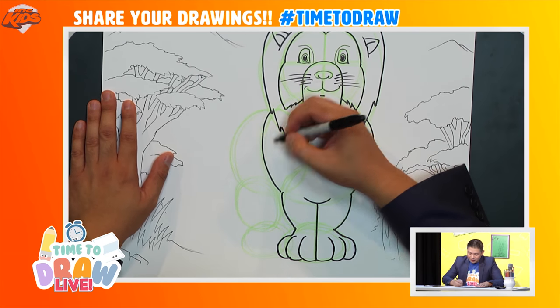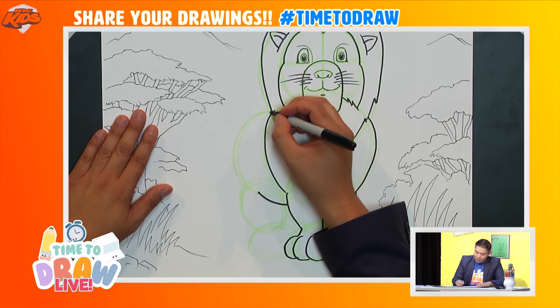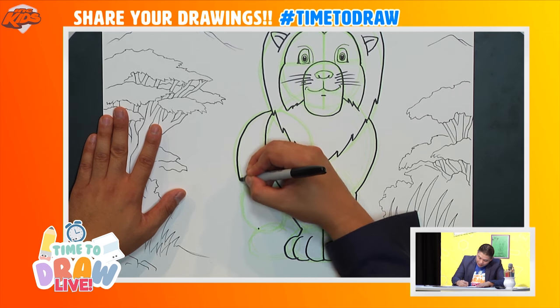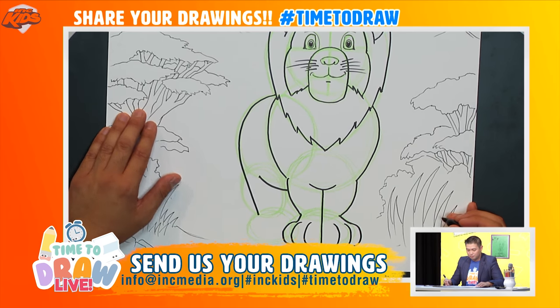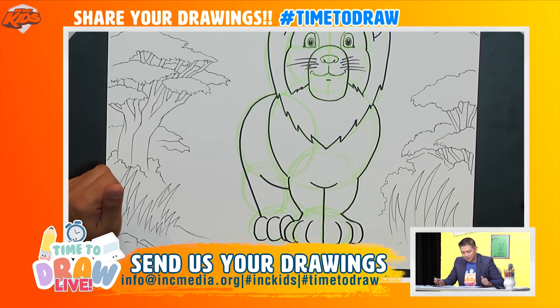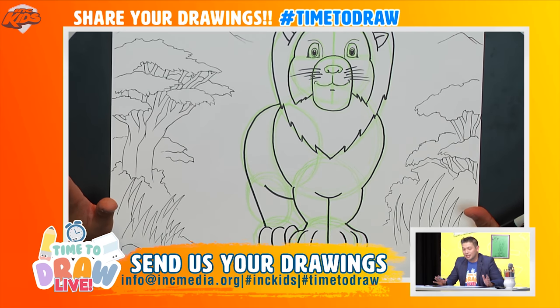Let's draw the body. I'll draw a curved line from here all the way down, and on the top a curved line that goes from this point all the way down to here. Then I'll show the three toes with curved lines again — un, deux, trois. Can you count that for me? Great job!